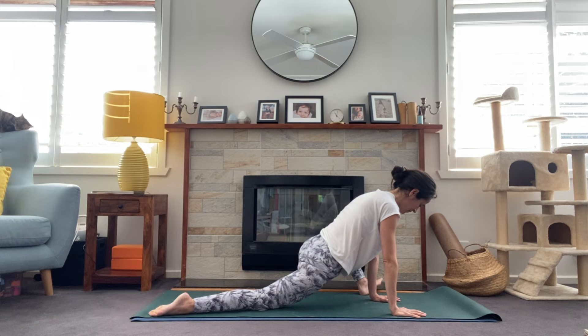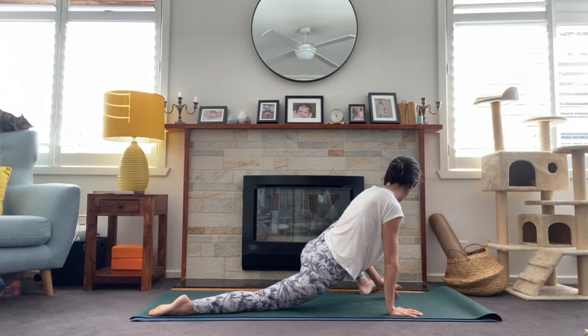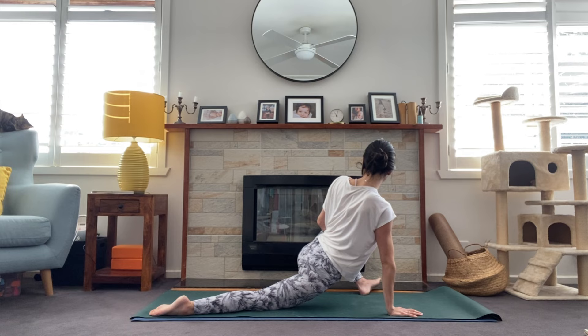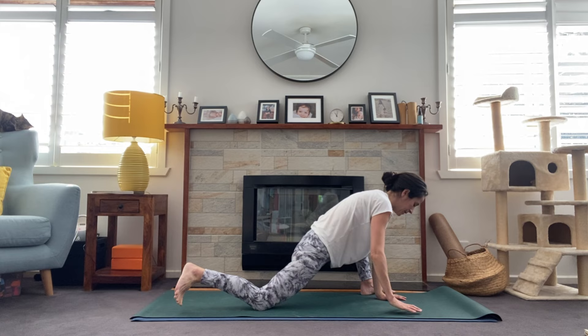One more breath here. Looking forward, we'll teepee onto those fingers and step the right leg back, finding runner's lunge — lifting the collarbones, back leg is lifted, strong energy through that leg. From here we'll take lizard lunge, starting to walk the left toes out, sinking the right knee to the floor, finding your lizard. Maybe staying up high, maybe turning the toes out to the left, maybe bringing the hand to the knee and opening through the chest. One more breath here.